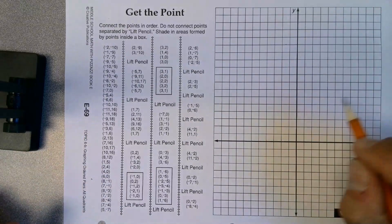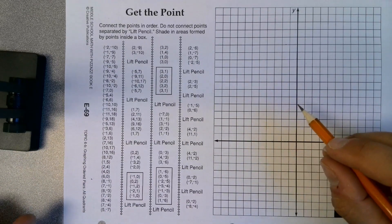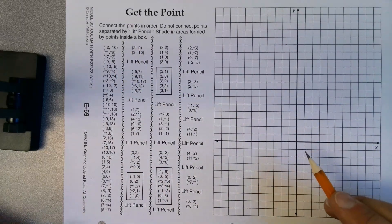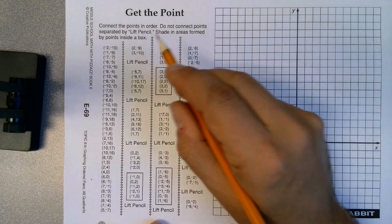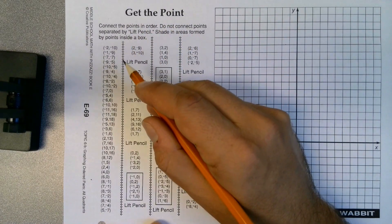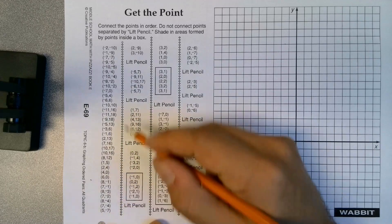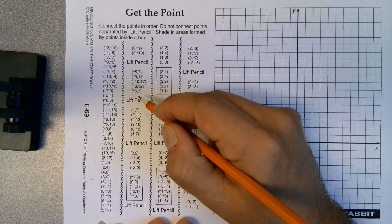Hopefully this is going to work — this is my first time using the document camera. This is just how to connect these points and get tonight's homework done. You're going to connect the points in order. Do not connect points separated by a lift of the pencil. You're going to connect all of these, then lift pencil and connect the others.